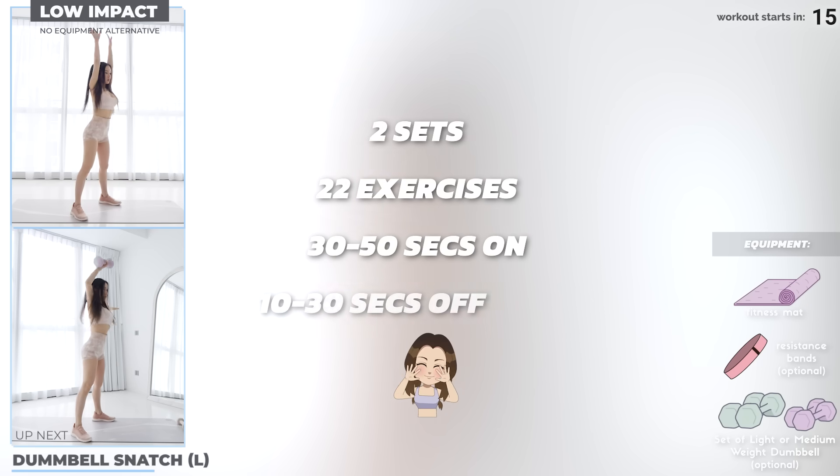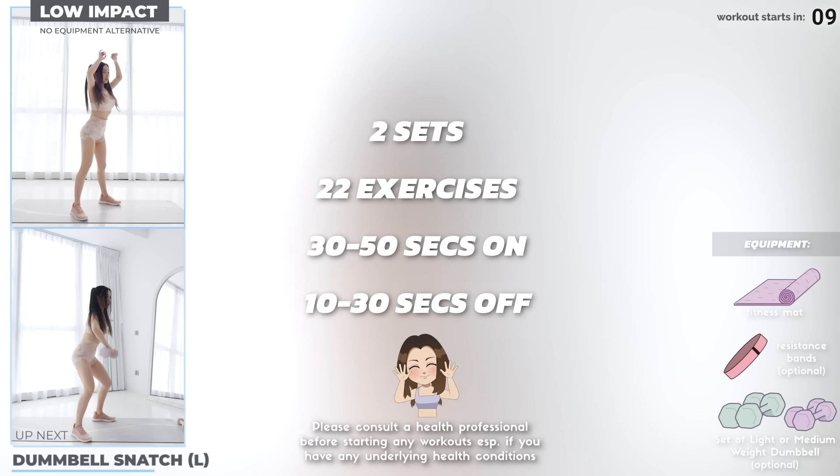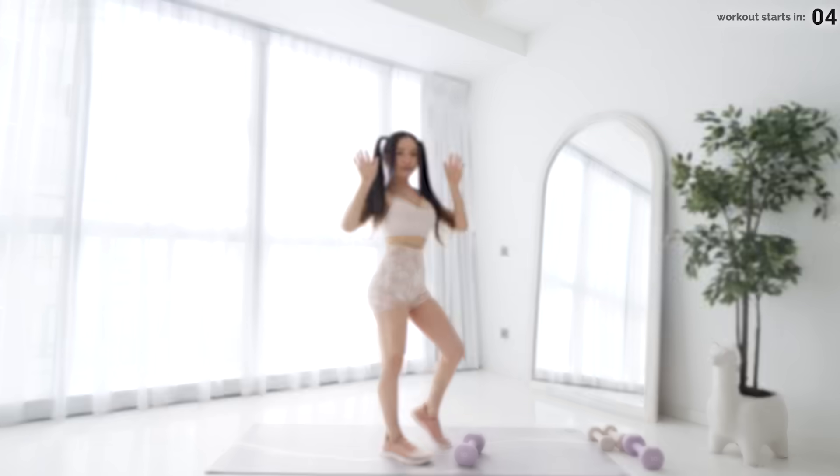Let's get into the workout. We've got 22 exercises across two sets, 30 to 50 seconds on and 10 to 30 seconds of rest in between. You need a set of dumbbells for this workout, but if you don't have any, just follow along with the no-equipment alternatives. Let's get started with dumbbell snatch.